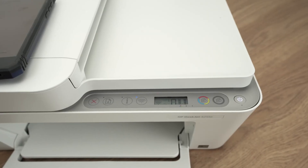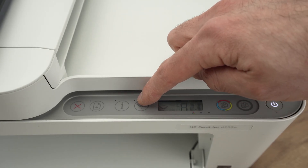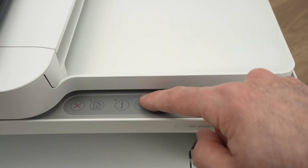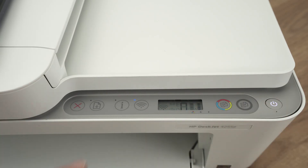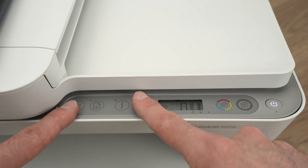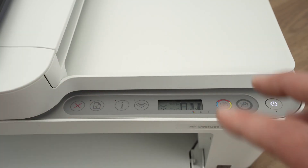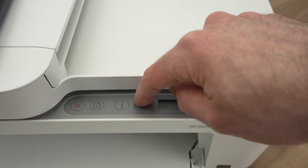To know that your printer is in pairing mode, look at the Wi-Fi button — you should see it blinking blue. If it's blinking blue, it's in pairing mode. If your printer is not in pairing mode, you're going to press the Wi-Fi button at the same time as the X button, both of these at the same time for three seconds. After three seconds, the power button should start blinking. Wait around 20 seconds and then the printer will be in pairing mode and you're going to see this blue light blinking.